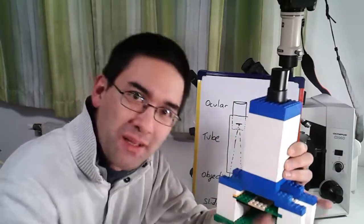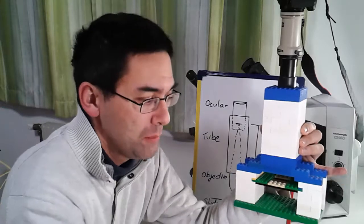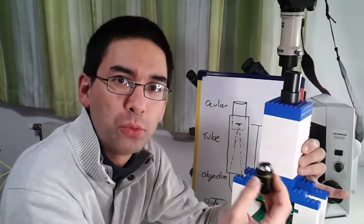Actually, I'm going to take this one apart so that you can actually see how I made it. This microscope here is right now magnifying 40 times, but if you attach a larger objective, then it can magnify up to 100 times.